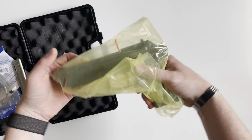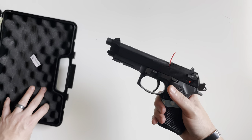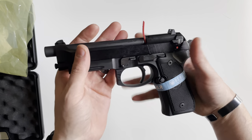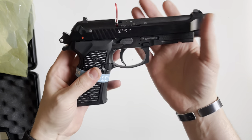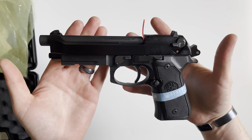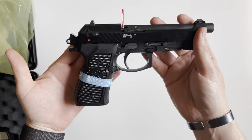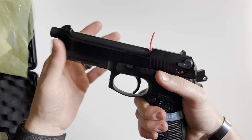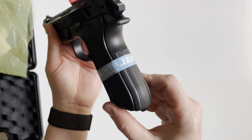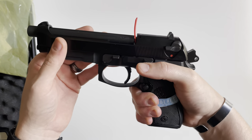So let's move on to the handgun itself. Removing this from the box, it definitely feels like an M9 in both weight and feel. In the grip it's got that really thick grip and hump in the rear — very nice in the hand.